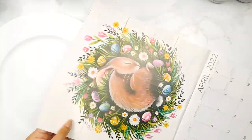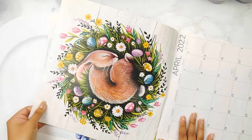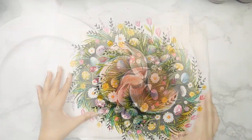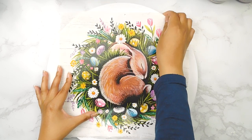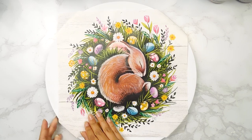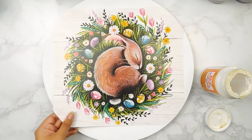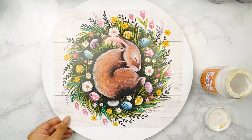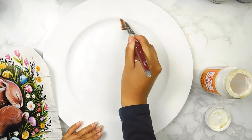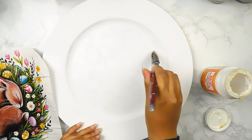Next I'm going to be using a page from this 2022 Dollar Tree calendar — the April page with this adorable little circular bunny. I'm going to start off by measuring it and cutting out the corners to fit our charger. Then I'll add a layer of Mod Podge, place our image, and add another layer of Mod Podge on top.